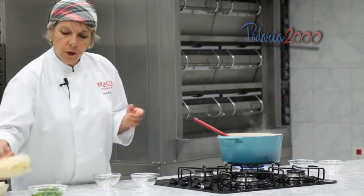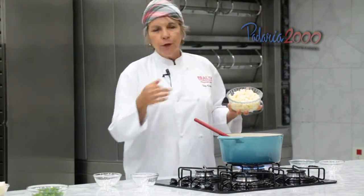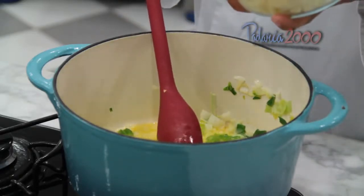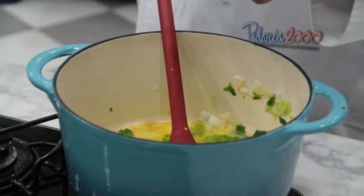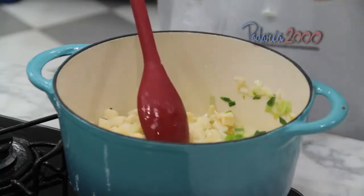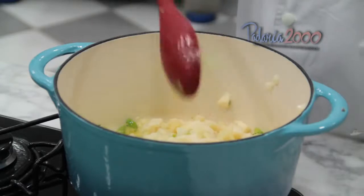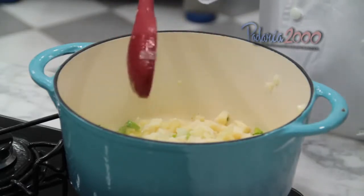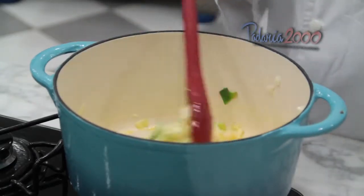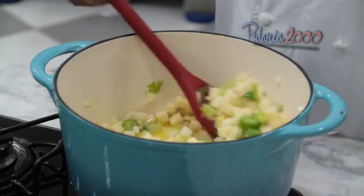Now I add the palmito — well-drained palmito, already chopped. You can buy it pre-chopped or buy whole palmito and chop it yourself, no problem. Don't worry — all the ingredients and measurements are available both at Padaria 2000 in the recipe booklet and on the Bralix website. Always stir the pan from the bottom upward. We should not damage or mistreat such noble ingredients.